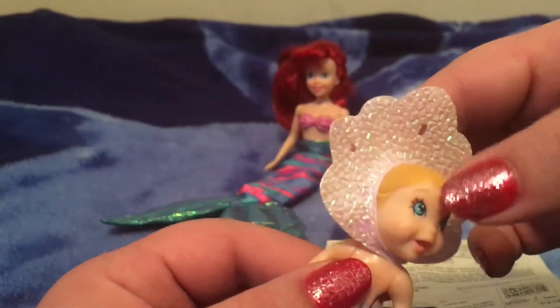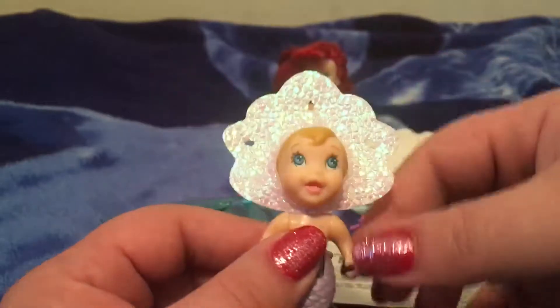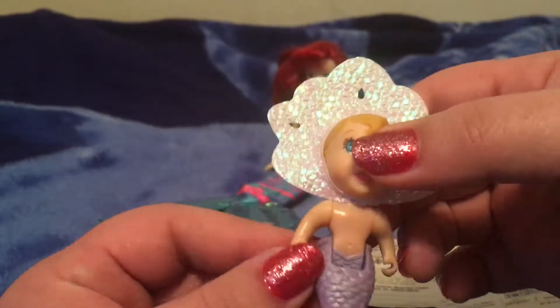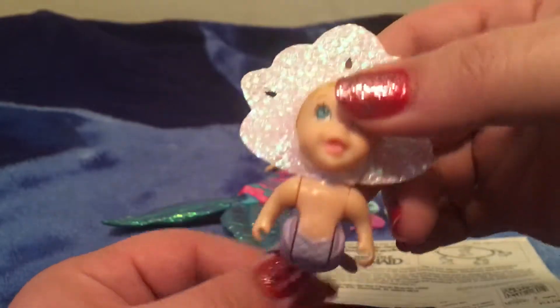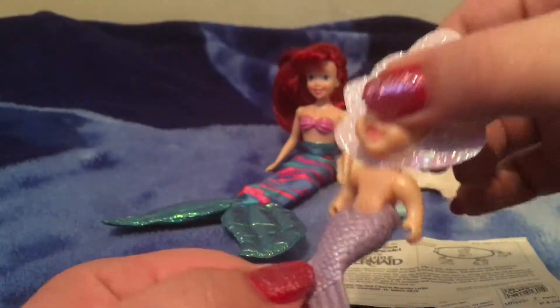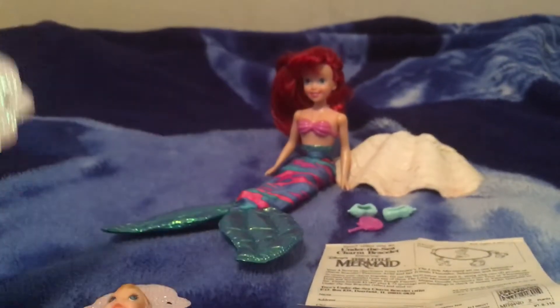As far as articulation, they're very basic. Their heads go left and right, arms move up and down, and they do bend at the waist so that you can sit them down. And according to the box, the mer twins also float. So that's awesome.